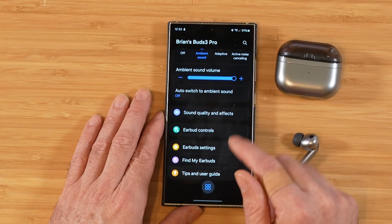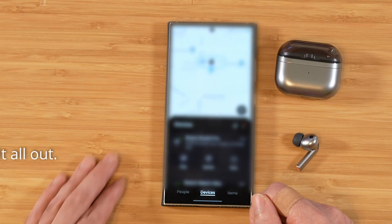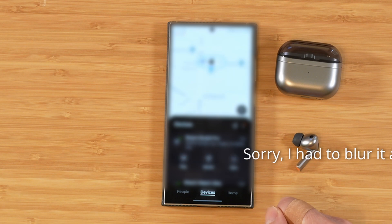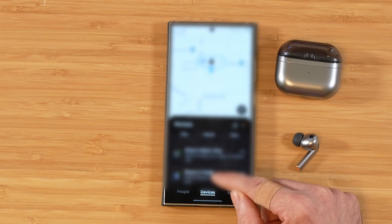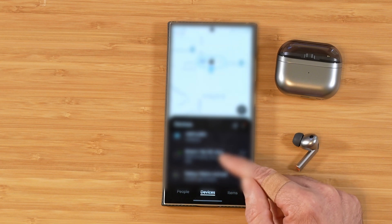We also have find my earbuds. The Samsung Find Me feature has recently been updated to get really, really good — it now pinpoints you right on a map. Not only can you find the Buds 3 Pro, you can go through a list of all your Samsung devices and find them right within Samsung Galaxy Find Me.